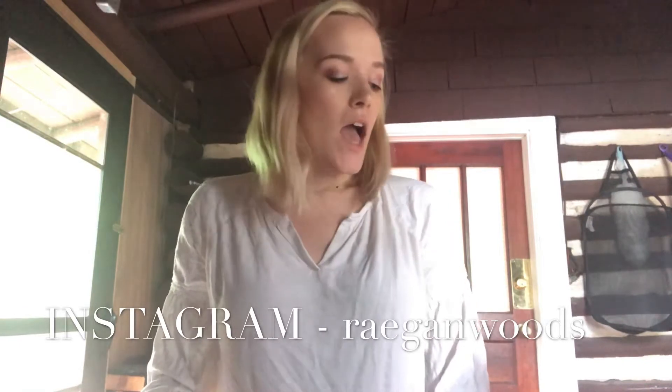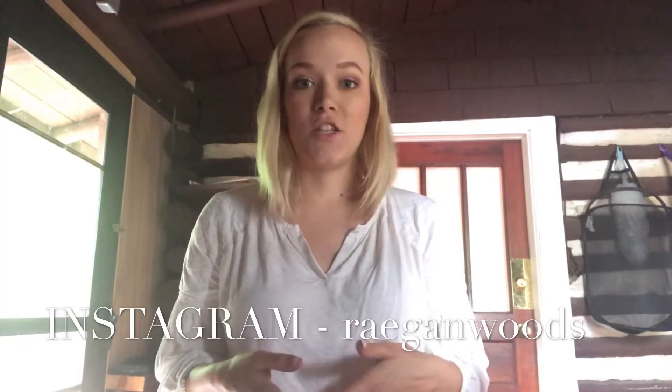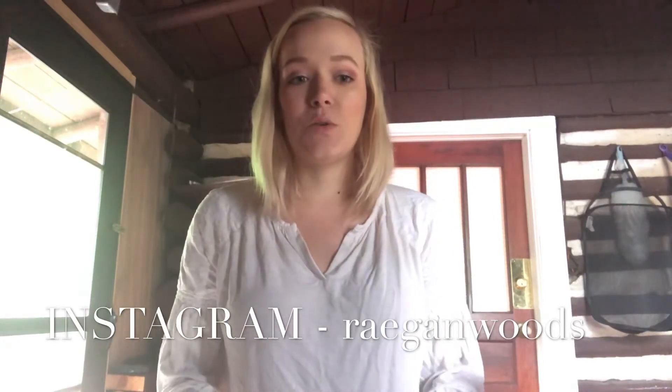Hey everybody, welcome back to my channel! If you're new here, thank you for being here. Today's video is going to be all about cloth diapering. I was going to do one big video but I'm actually going to split it up into a series because there's so much information — the video would be hours long.